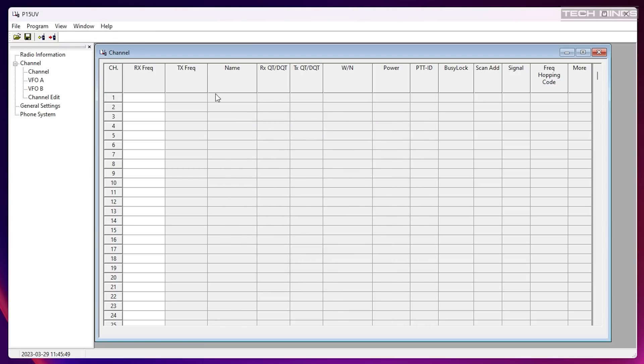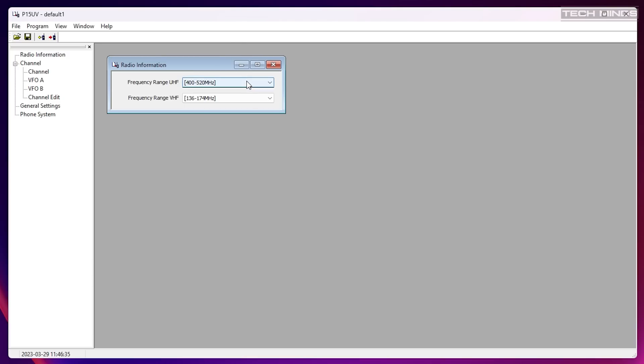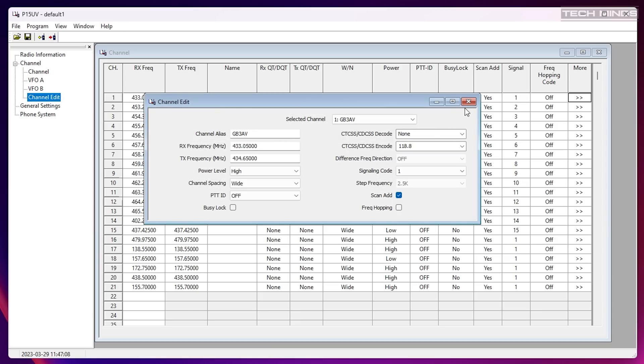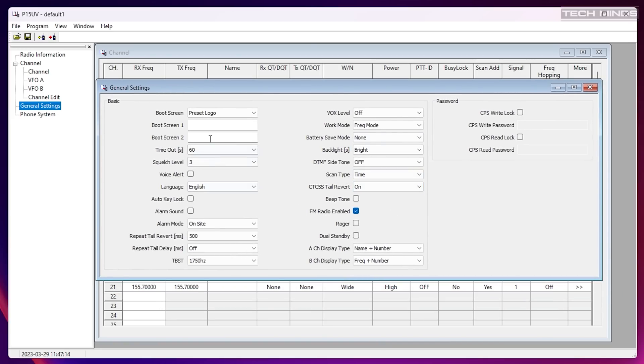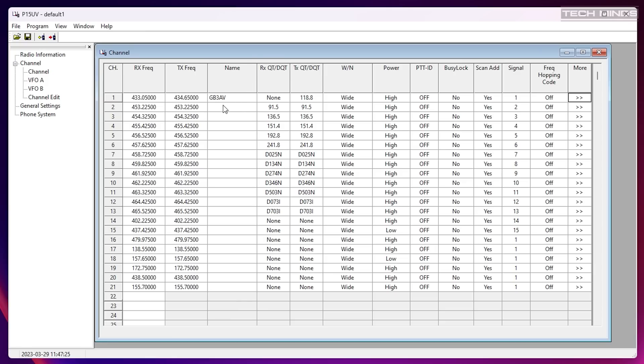Let me show you the programming software. This radio didn't come with a programming cable so I used my own multi-radio support programming cable — I'll leave a link below as they're very useful to have around the shack. It took quite some time to find software that worked, but I managed to find a CPS titled P15UV. Interestingly, the marketing pictures show some kind of zone on the screen which I could not find in the software or radio settings — I've also seen reference to a UV17 Pro online, so maybe it's only the Pro version that has those features. Once working, it worked well, allowing me to change radio settings and upload a couple of repeaters and memories.